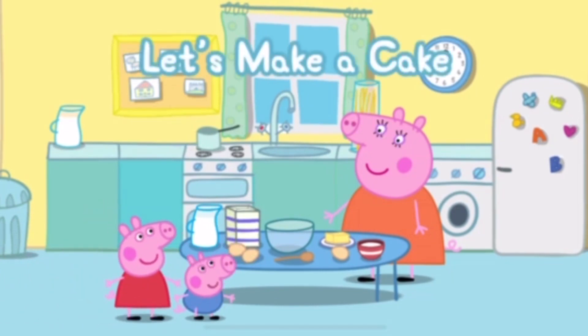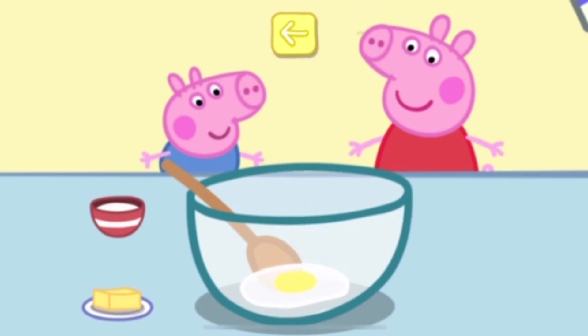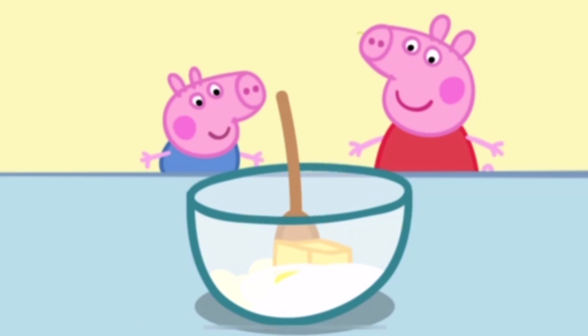Can you help Peppa in the kitchen? Touch the ingredients to add them to the bowl. Egg. Flour. Sugar. Butter. Move the spoon to stir the cake mixture.